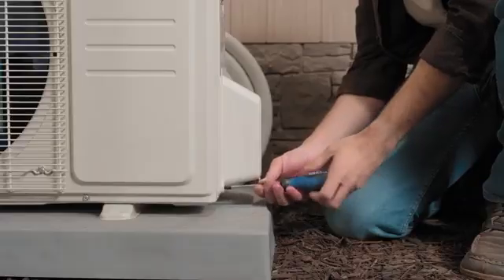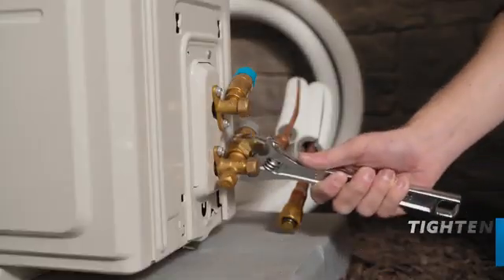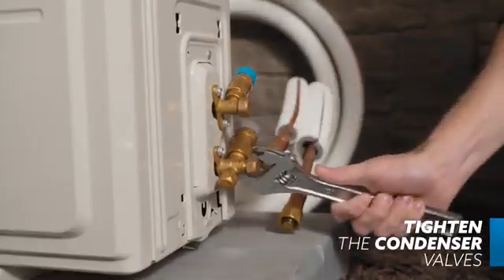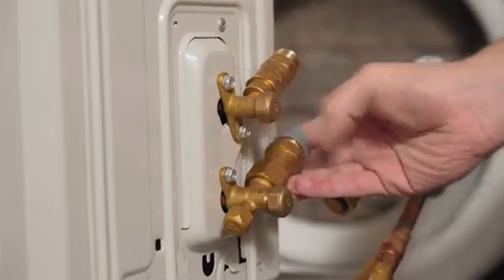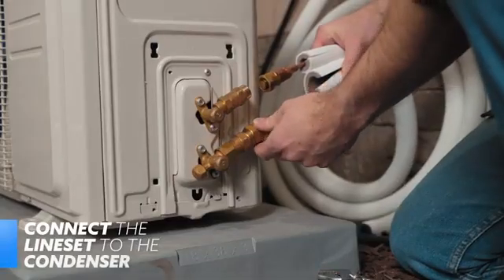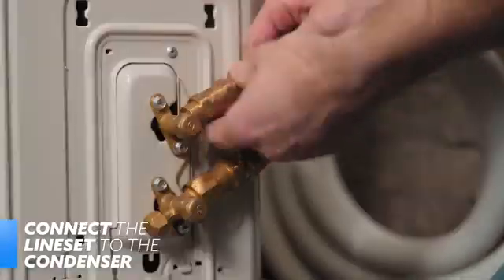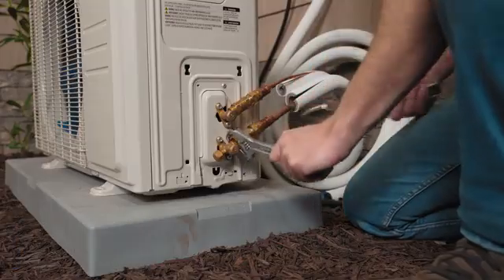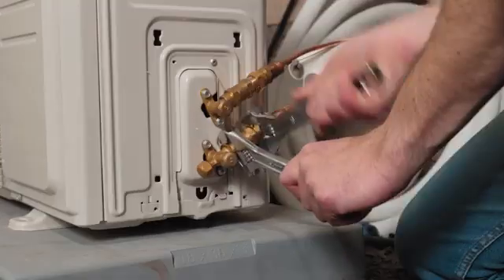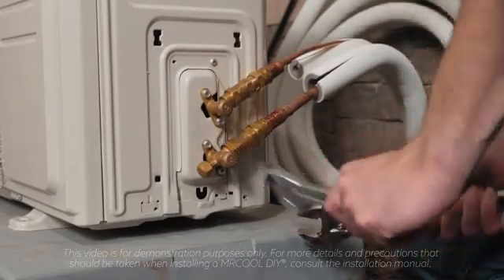Now we'll connect the line set to the condenser. Remove the water tray shown here. It's important to make sure the condenser's valves are tightened thoroughly before connecting the line sets. Once the valve is tightly secure, remove the caps from the end of the valve and then align the line set to the appropriately sized valve. Just as with the previous connections, start by hand. Once secure, use adjustable wrenches to tighten them all the way snug — do not tighten them any further. See the manual for further instructions and torque requirements.